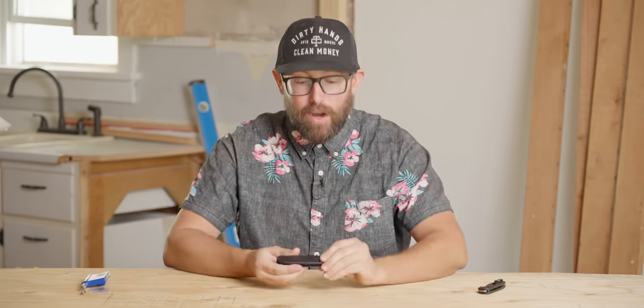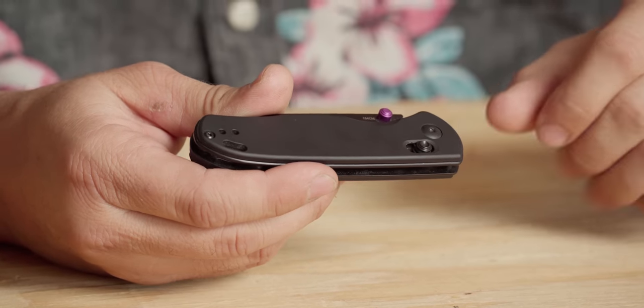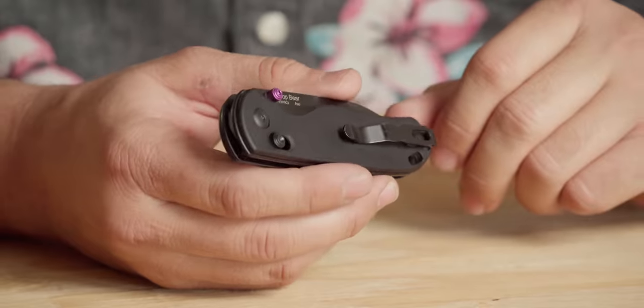That means I don't need two torx wrenches and I don't have to worry about double-tightening both sides and getting it just right. I can remove one whole side of the DropBear, adjust my Gemini springs, put it back together, then remove the other side and put that back together. You'll still need to consider blade centering and pivot tightness, but it's not going to be nearly the fight it would be if both pivot screws were reliant on each other. So with all of that said, I'm going to take this thing apart and show you how to adjust the tension on the Clutch Lock.